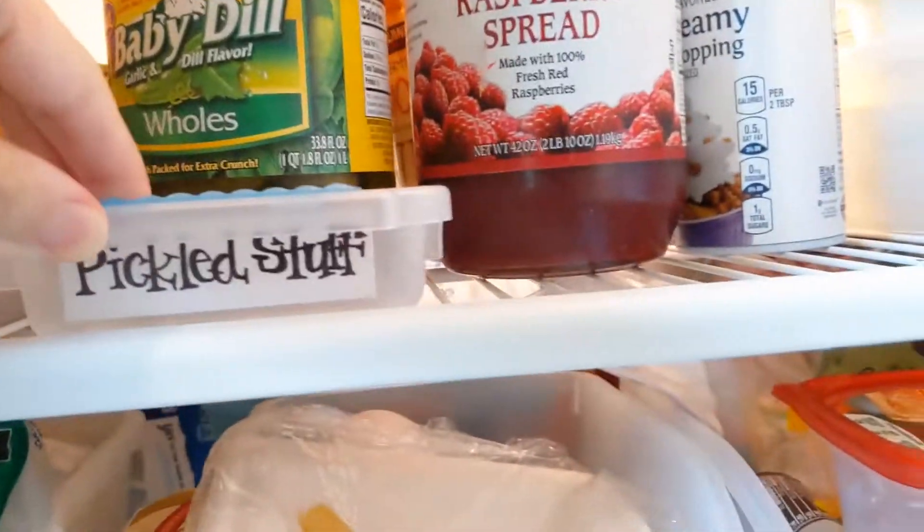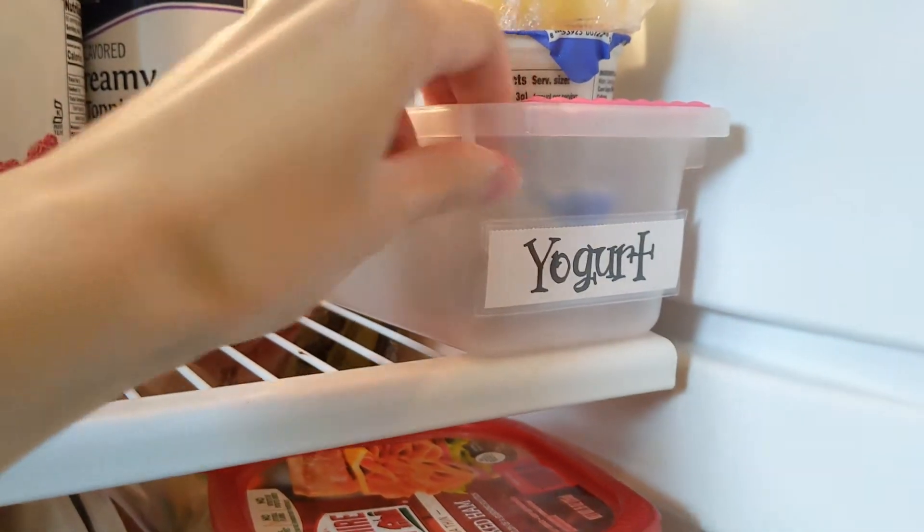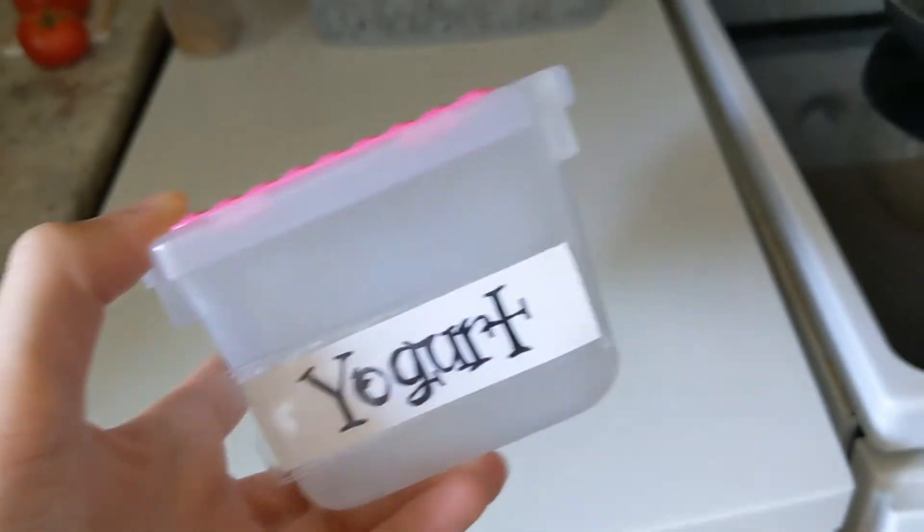This is one of my favorite tips and it's super budget-friendly. Just like when you organize a closet or anything else in your house, it's good to use bins — and the same goes for the fridge. My favorite bins are these little plastic sliders from the Daiso store. They are fantastic for organizing. There are different styles: some flat, some shaped for cans, some taller — and they're all $1.50 at the Daiso store.